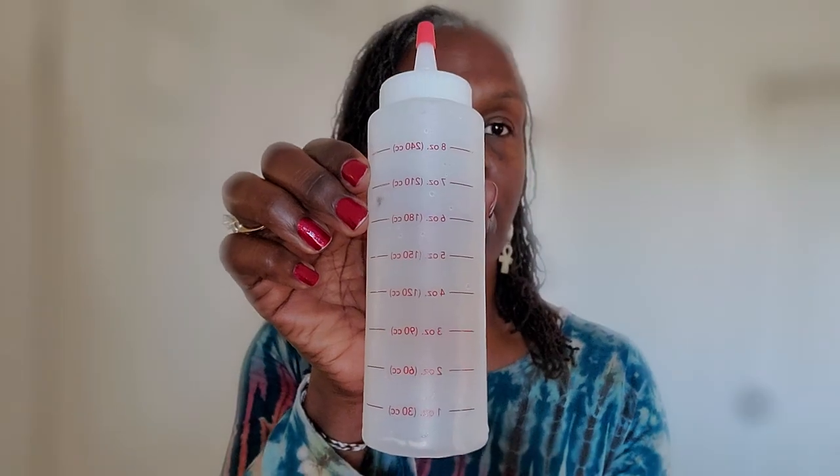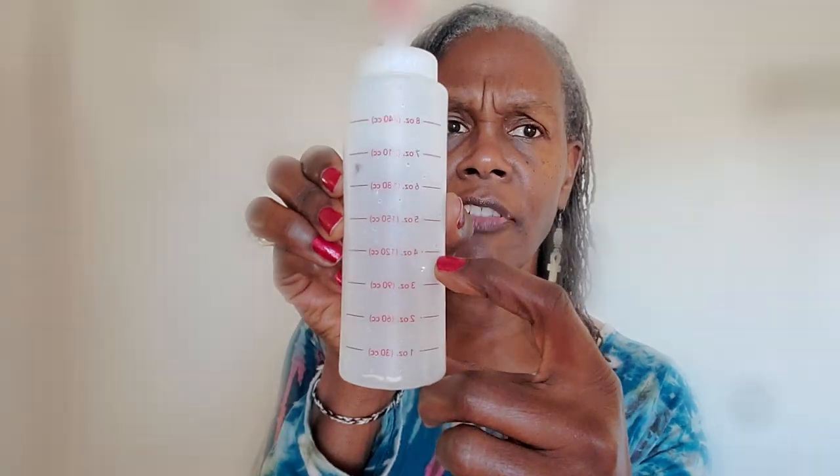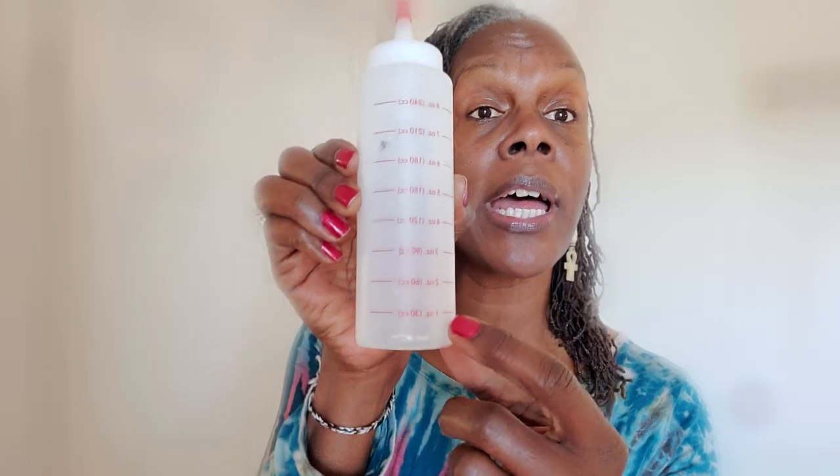I'm going to show you what it looks like. I used just a squeeze bottle — any squeeze bottle is good. This one is from Sally's Beauty Supply, and as you can see, it has the measurements on it. So for instance, if I use four ounces of apple cider vinegar, then I will use one ounce of water. So it's two parts apple cider vinegar to one part water — four ounces of apple cider vinegar to one ounce of water.